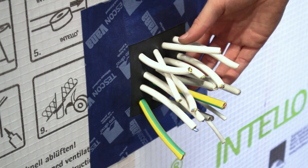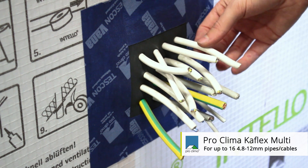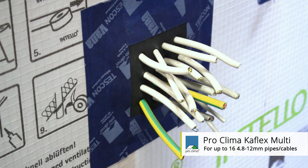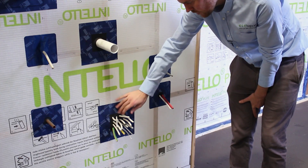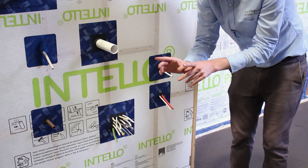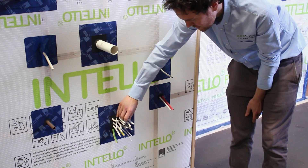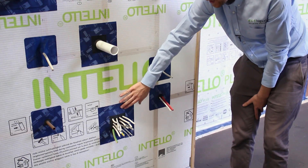The other useful grommet is the K-Flex Multi, which allows you to fit multiple cables in one area. It's supplied as a 150 by 150mm patch of EPDM, with a punch supplied with the patch. You punch in where you think the pipes are going to penetrate, keeping the pipes and cables at least 10mm apart, and you can feed up to 16 cables through the patch and seal the EPDM patch back to the air barrier.